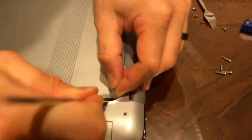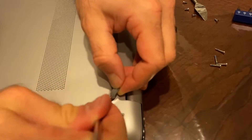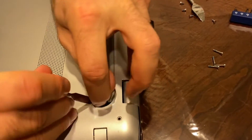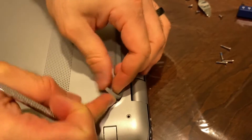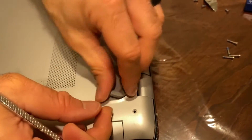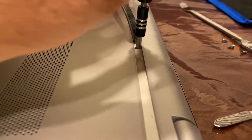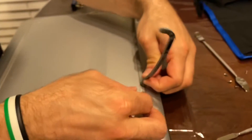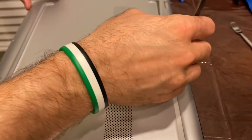The only problem is you can see the plastic here — the sticky stuff is getting separated from the rubber bar — but you can glue this back together. There it is! You can hear it clicking, which means the cover is off.